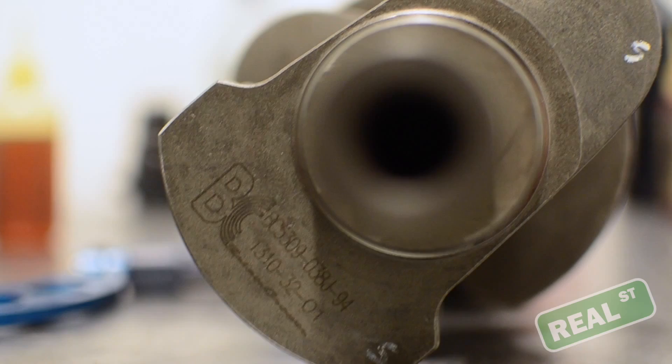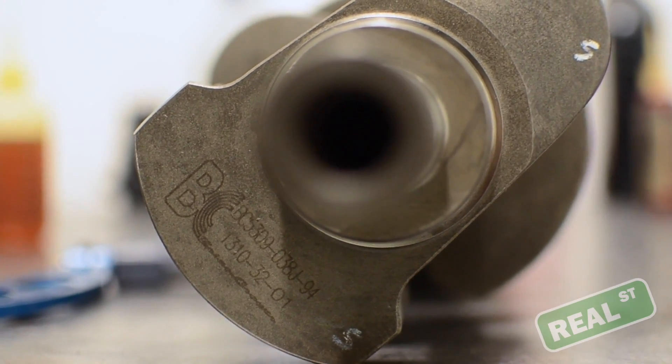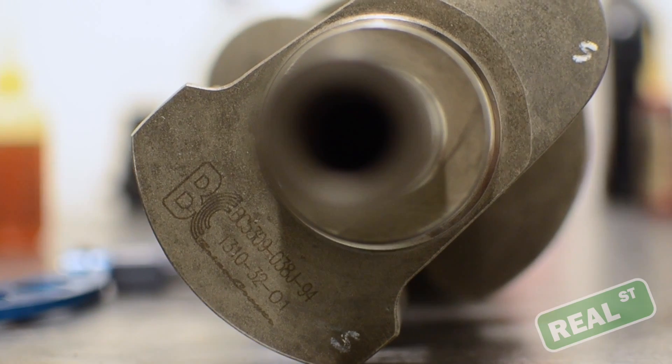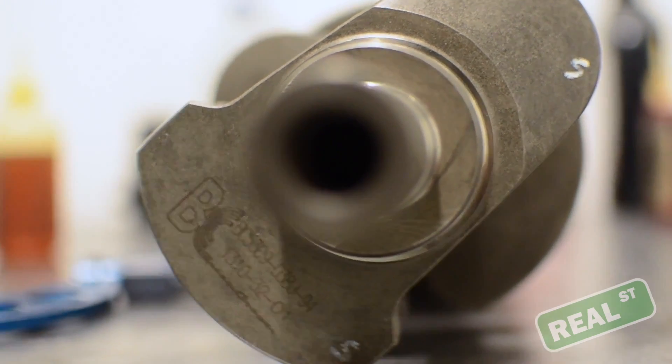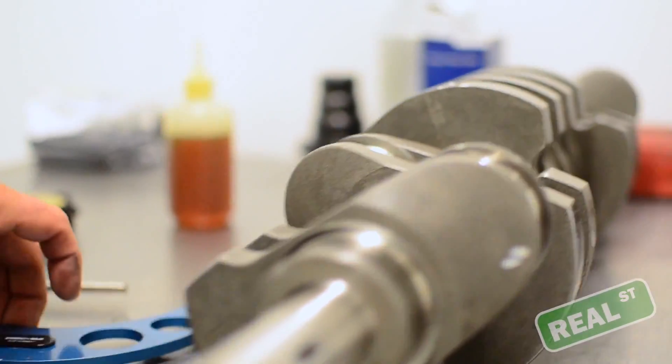Today we're working on a BC stroker Toyota 2JZ. It's going to be a 3.4 liter with some Manley TurboTuffs and Manley Pistons, but we're going to measure the crank up while we have it on the bench.